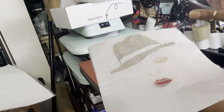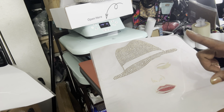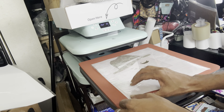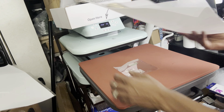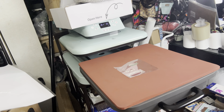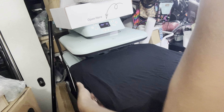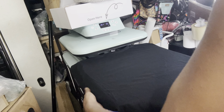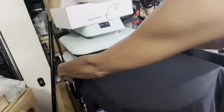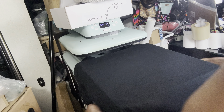Since rhinestones sit higher than vinyl, we're going to have to press our vinyl first. I'm going to put my rhinestones to the side, bring in my shirt, and press it. Here goes my black Gildan shirt and we're going to do a pre-press first. You want to make sure everything lines up and is straight, because you don't want to work so hard and end up with a crooked shirt. Right now we're at 226°F and I'm going to do a pre-press.